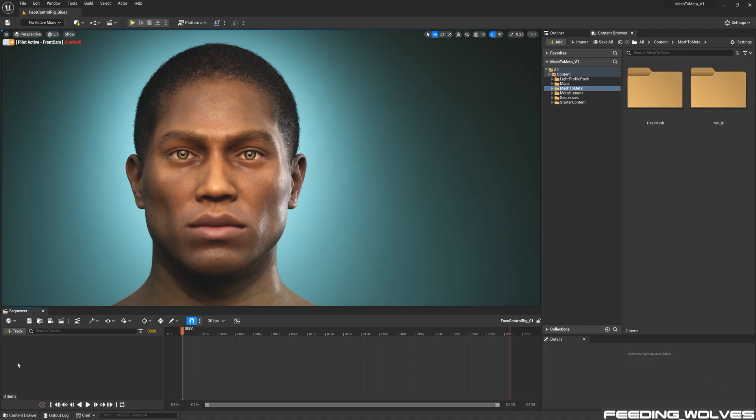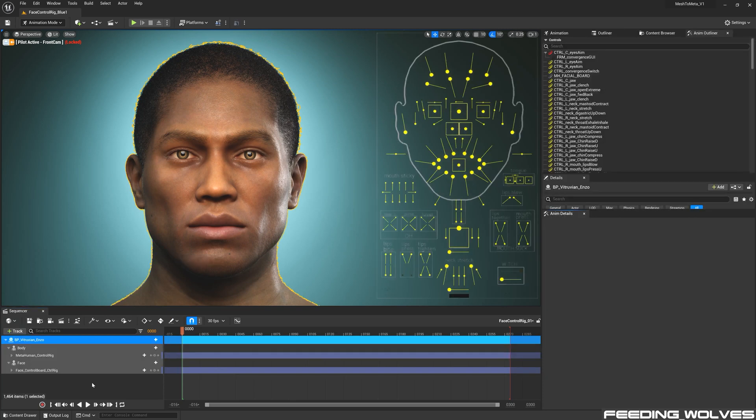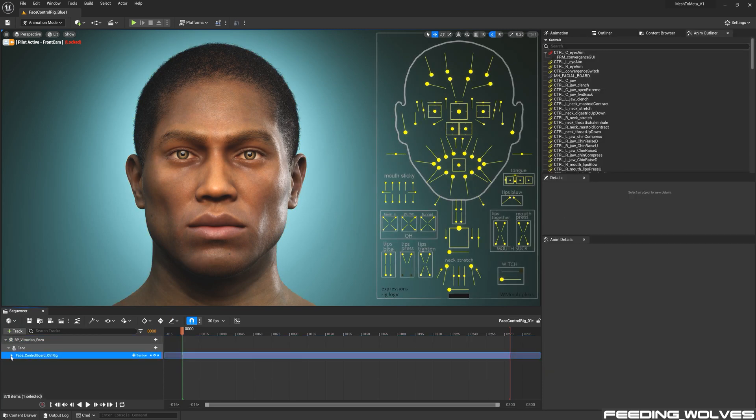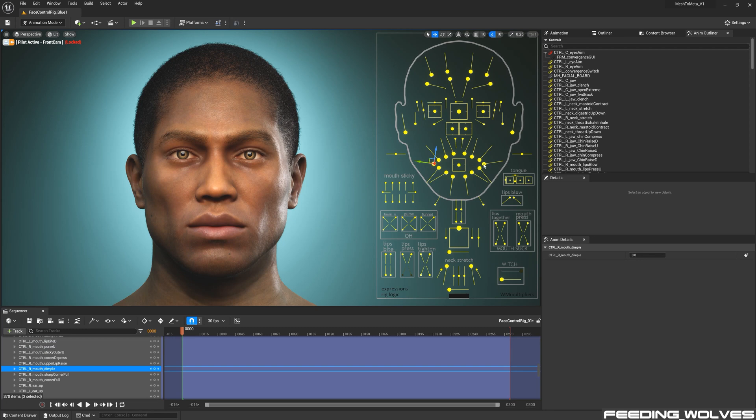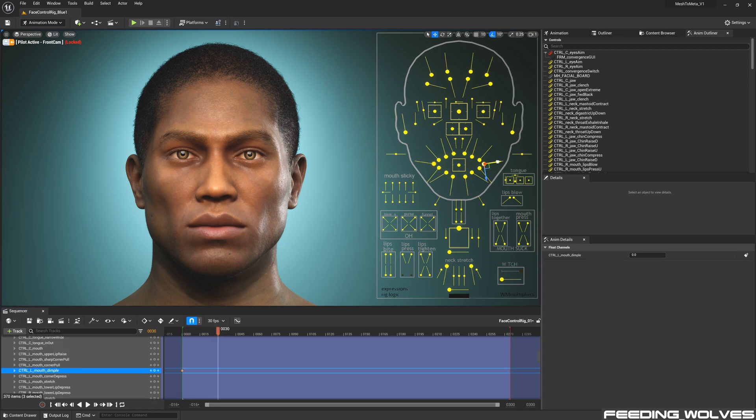In order to access the face control rig board, all I do is add my metahuman to an empty sequencer, and by default the face control rig appears. I change my gizmo to local space and turn snapping off. I then select a control, make a key by hitting the letter S, move the control, make another key, move it again, and then reset it.